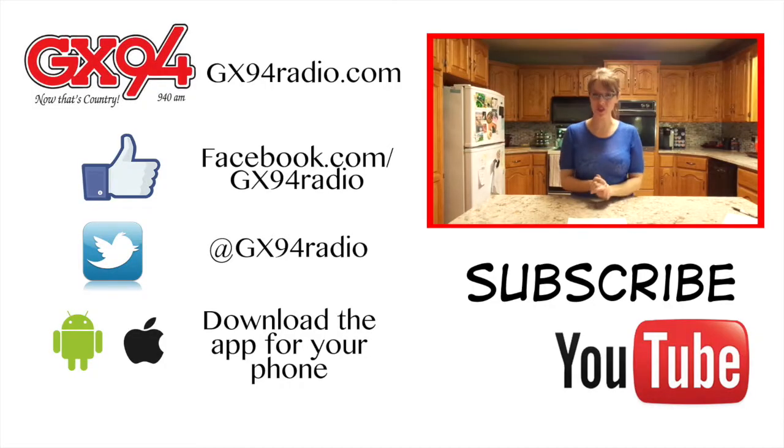Thanks for watching today — I hope you've enjoyed this. You can get this recipe on my blog. I'm always interested to see what you're making, so send me a recipe by email, Facebook, snail mail, or drop it off at GX94. You can also see what's new with GX94 by following us on Facebook, Twitter, and our new GX94 app. All links are below, and you can subscribe to our YouTube page by clicking right here.